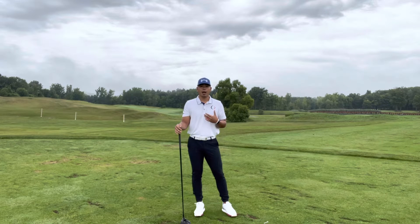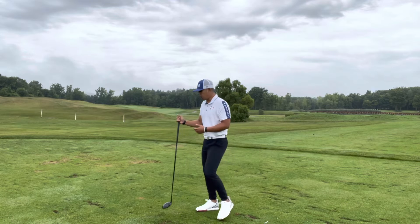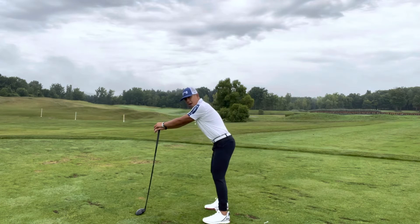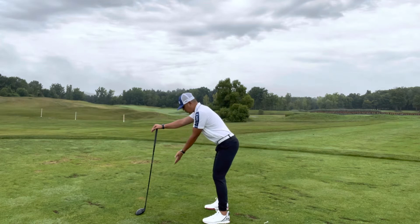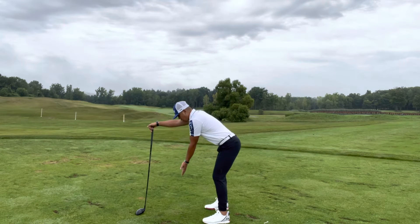We're going to focus purely on rotation through the upper back. Take a long claw and bring it out in front of you. Sit your hips back like you're in golf posture, drop one arm down, and your palm is going to face away from you.